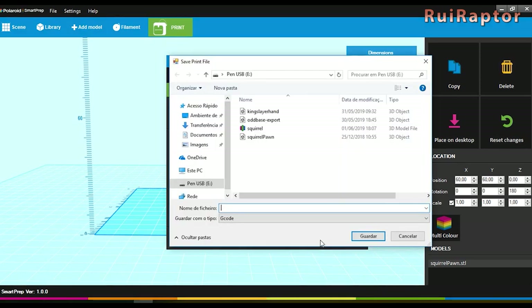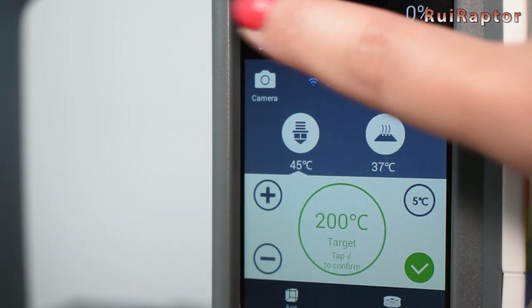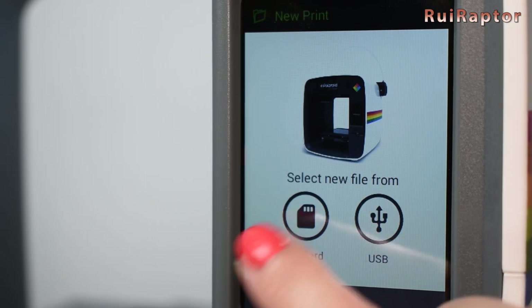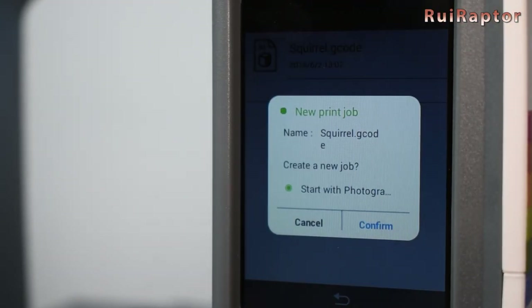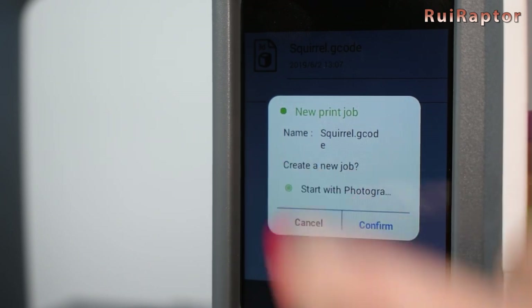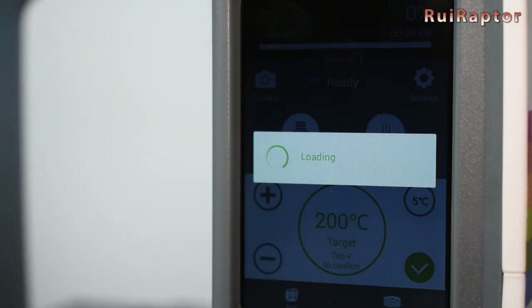Clicking on start, it will export the G-code file and then we can load the file on the printer. Every time when printing a model, we can choose if we want to do picture capture, and if we select yes the printer will create the time-lapse movie at the end.